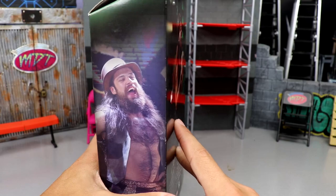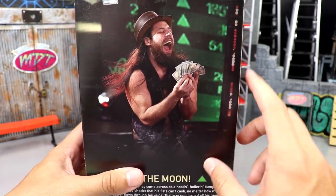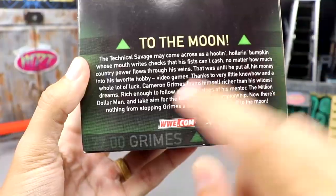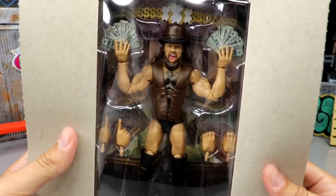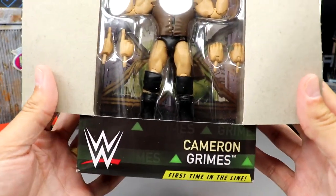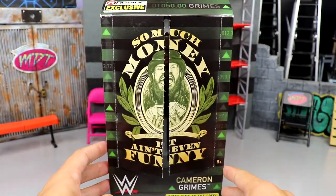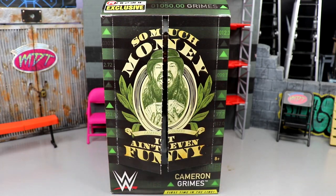I love the money elements, the green, and the stocks — it's very clean. You get an image of Cameron Grimes on the side, and on the back there's a nice shot of him counting his money with 'To the Moon' printed there. Spinning back to the front, you can see Cameron Grimes in all his glory with the money and the million dollar championship. It's a very cool looking action figure — I'm ready to pop him out and see if he's worth the money.